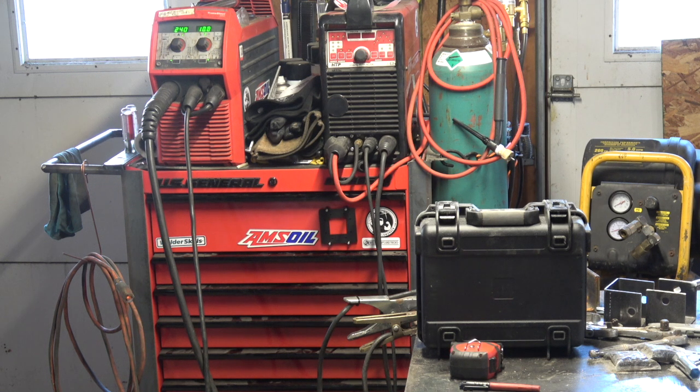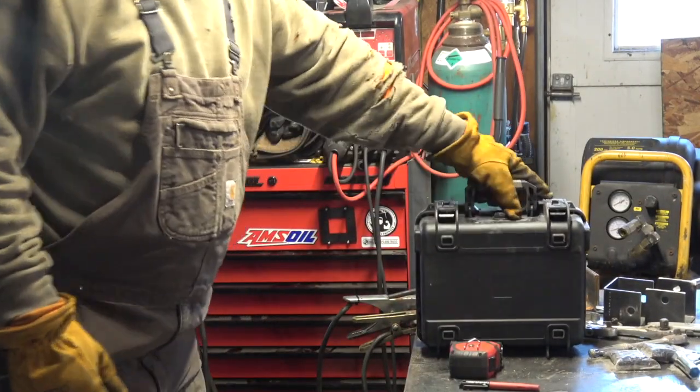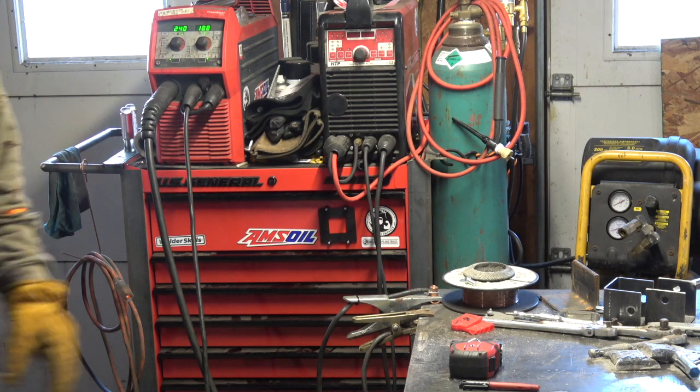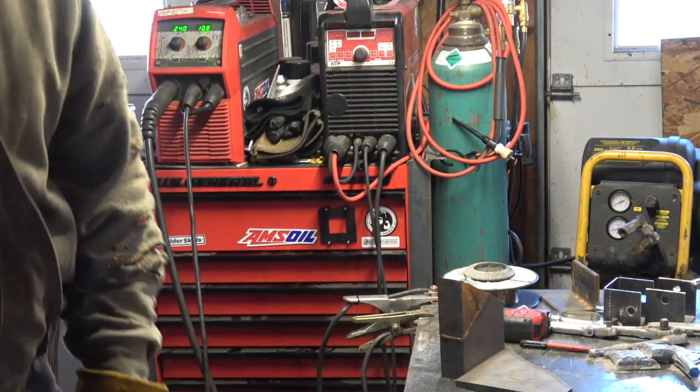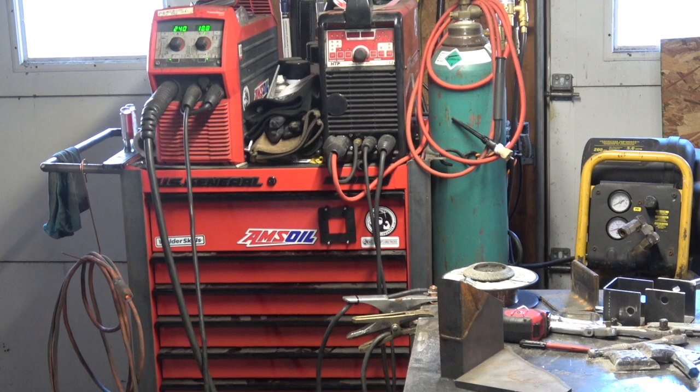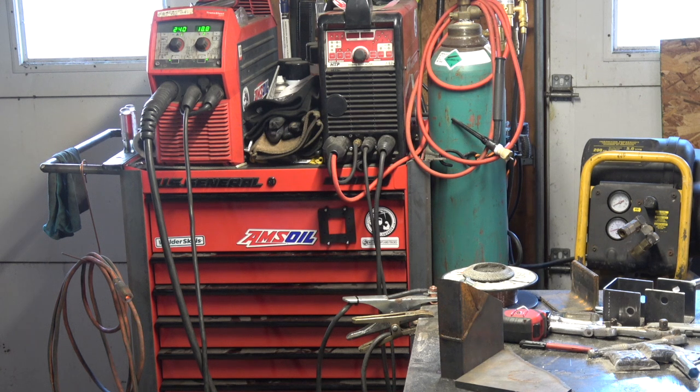I'm going to run a couple different welds here with some different settings, running pretty much across my table so you guys can see the welder settings. I'm going to be welding a 2F joint. The bottom plate is somewhere around half inch or thicker, and the channel iron is like 3/16ths inches thick.